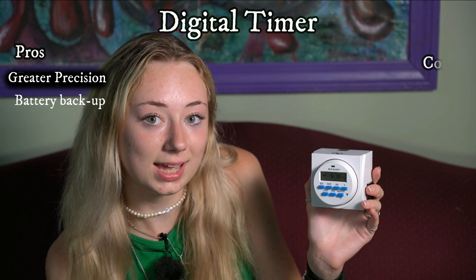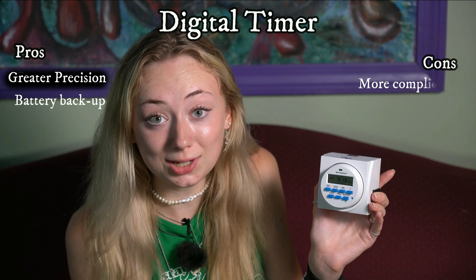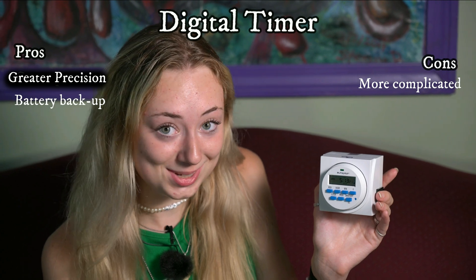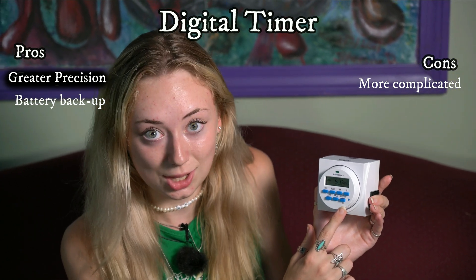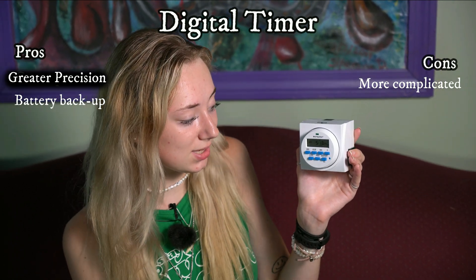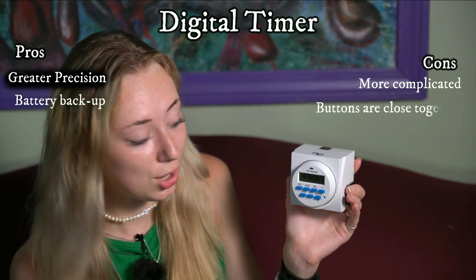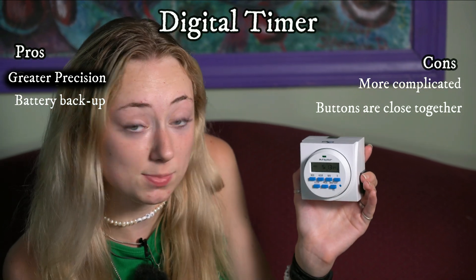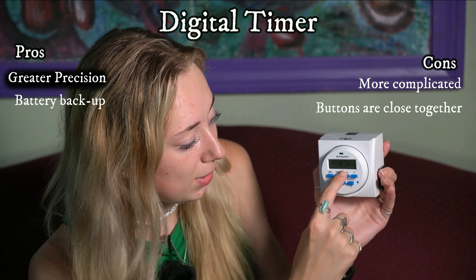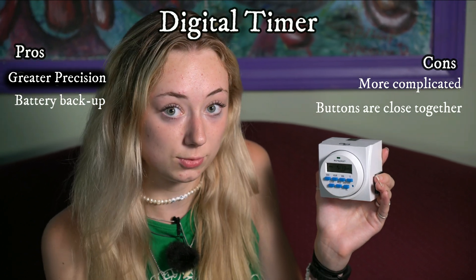A con would be that it's just a little more complicated than a mechanical timer. If you're used to a mechanical timer, all of these buttons may be a little overwhelming at first — you may be confused as to why you need seconds when before you were adjusting by 15-minute increments. Another con is that the buttons are tiny and close together, so if you have big fingers you risk pressing multiple buttons, or if somebody was being careless they could accidentally hit one of these buttons, which could change your timing from auto to just on all the time or off all the time, which would impact your photo period.